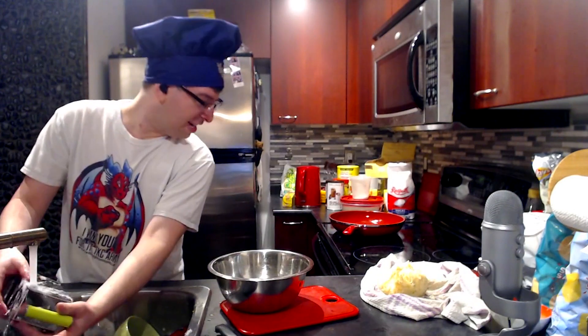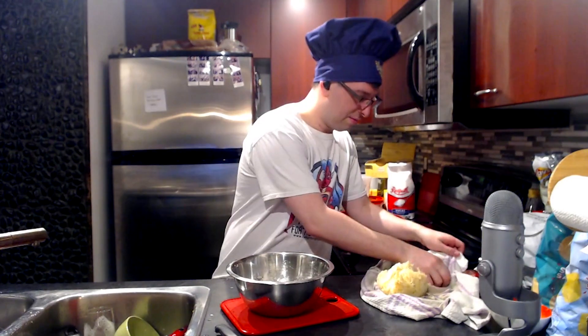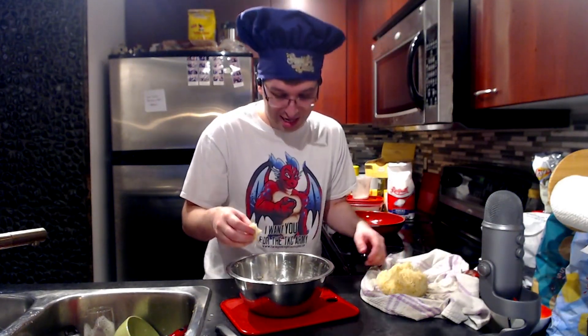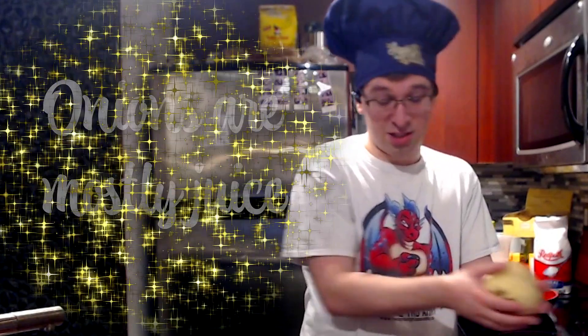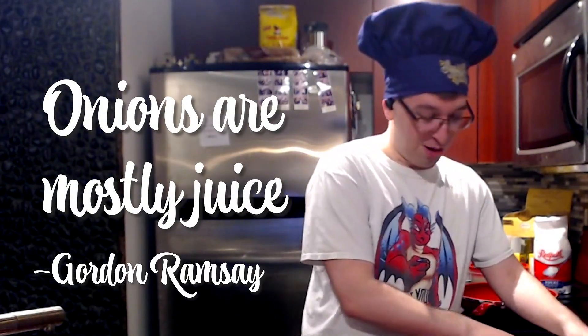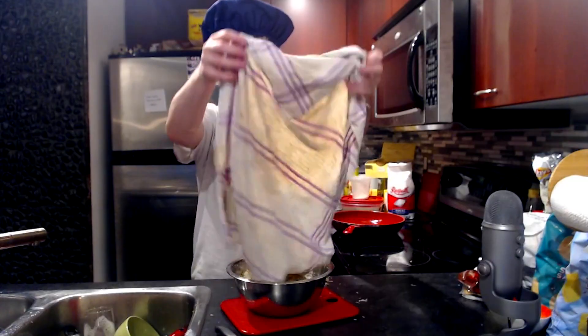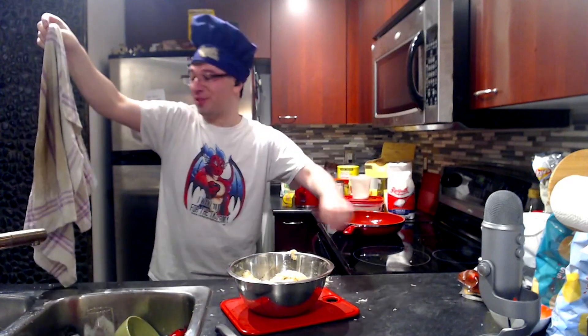Olive oil — in. Now there's a lot of onion juice in here, and I guess we'll just keep that, because onions are mostly juice. Gordon Ramsay told me that. I just got potato everywhere.